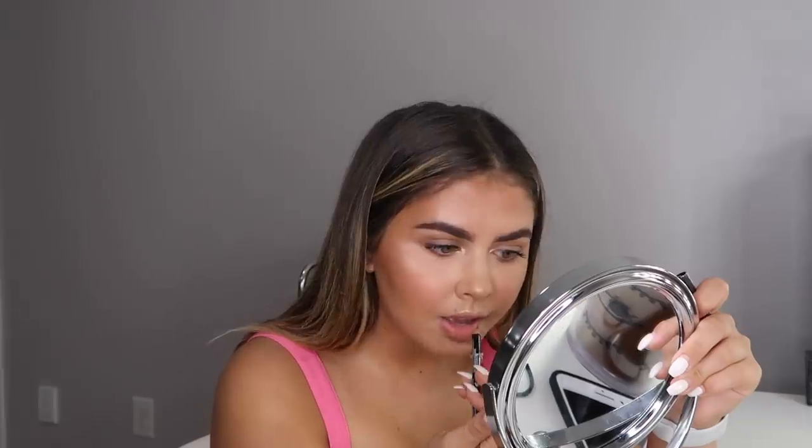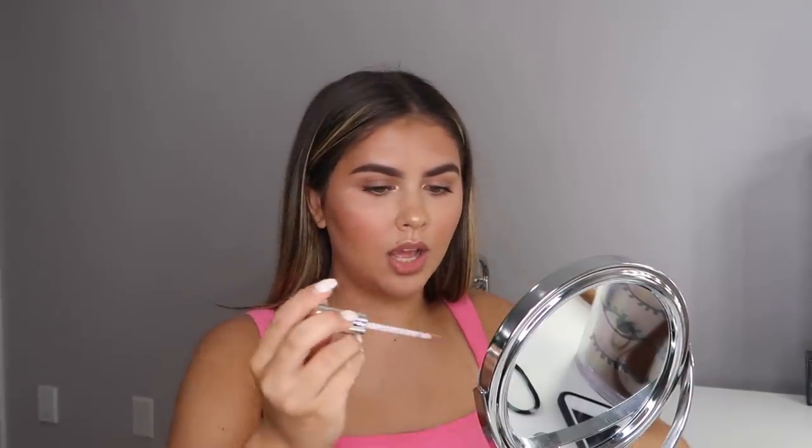For lips, I'm going to line them with my usual NYX Nude Truffle lip liner. For the base I'm using the Buxom Serena color — it's a beautiful bronze shimmer. I love it. Then I take a little bit of White Russian from my last video and pop it on the middle. It's plumping and it looks good.